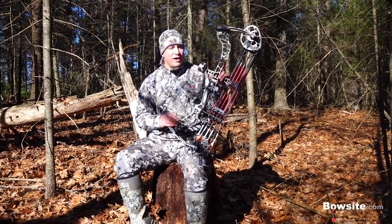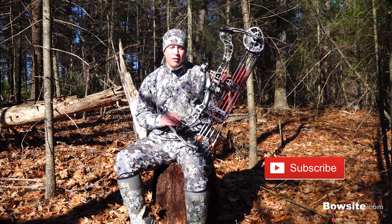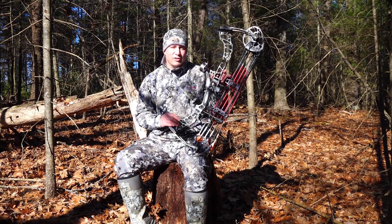As always, thanks for following this review — hope you found it informative. Consider subscribing to our channel for a whole bunch more that we have planned next year. As always, thank you for visiting BowSite.com and have a safe and enjoyable hunting season.